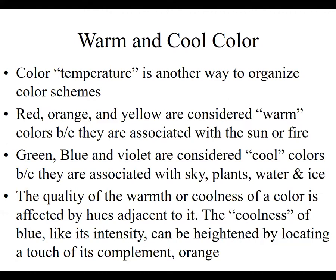We've talked about warm and cool color — color temperature is another way to organize color schemes. Warm colors — red, orange, and yellow — are considered warm because they're associated with the sun or fire. Cool colors — green, blue, and violet — are cool because they're associated with sky, plants, and water. So we have warm and cool colors as another way to categorize colors that act in different ways in compositions.